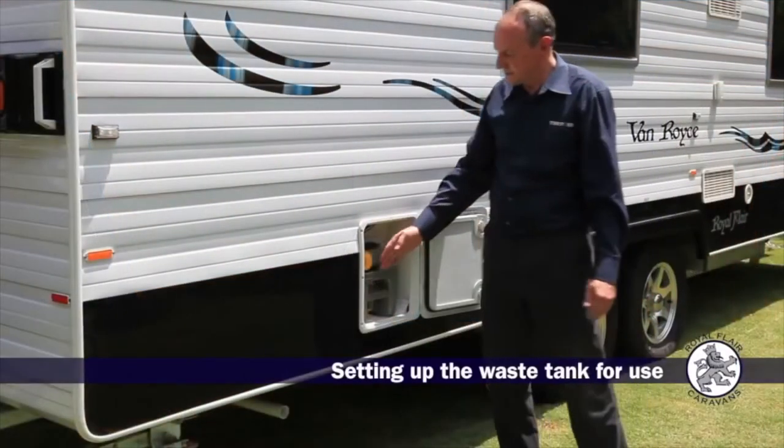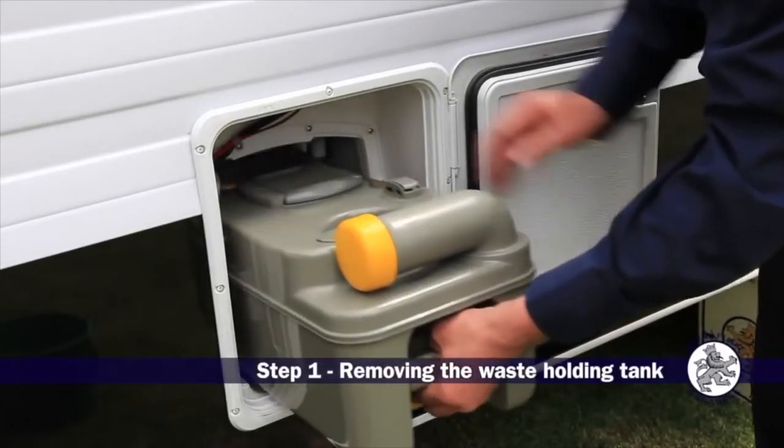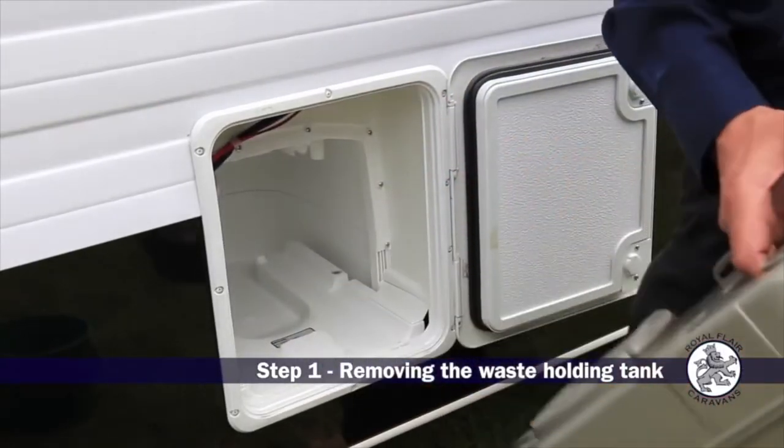Here we have the tank ready to pull it out. To remove it, just lift up the clip here and slide it out.